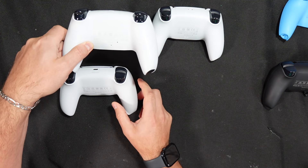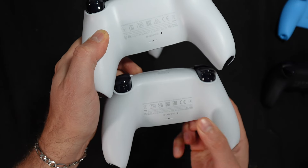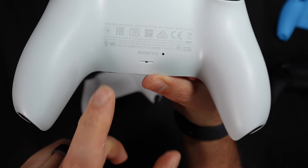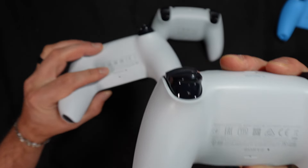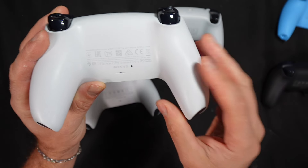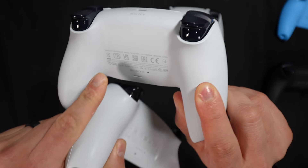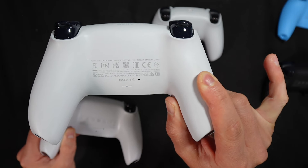Let's distinguish the 010 and the 020. The back labels are different. On the 020, you have the UKCA logo. If you have the controller with a long back label that doesn't have the UKCA logo, then you know it's a 010. If you have a similar one but with the UKCA logo and a garbage bin icon instead of the small icon, then this is a 020.